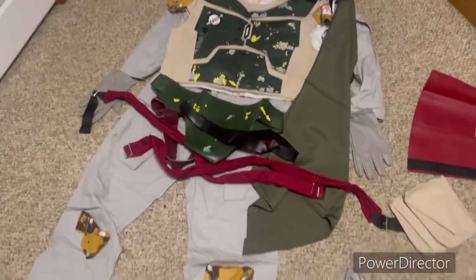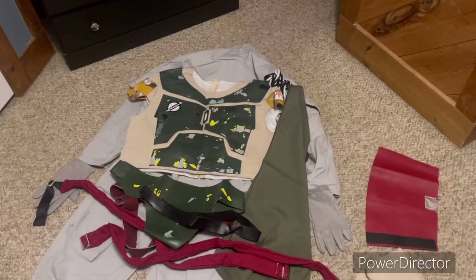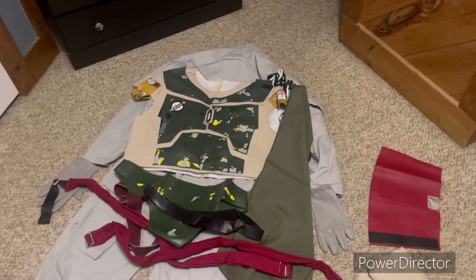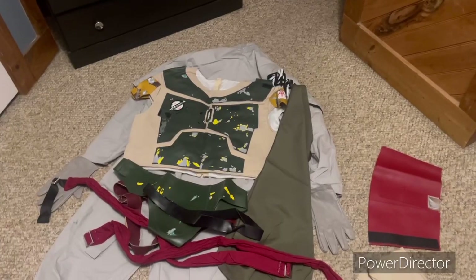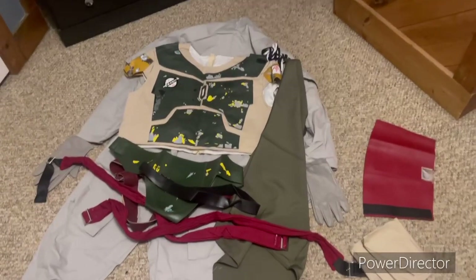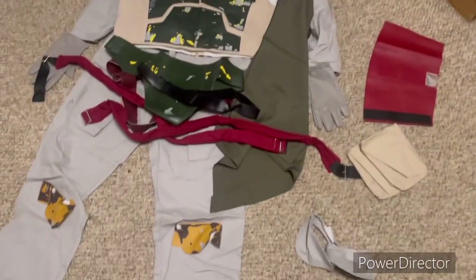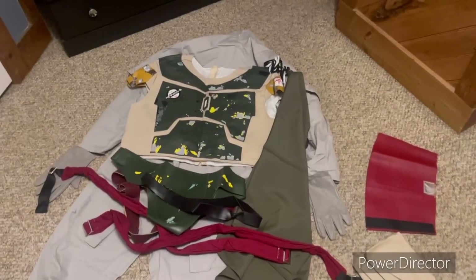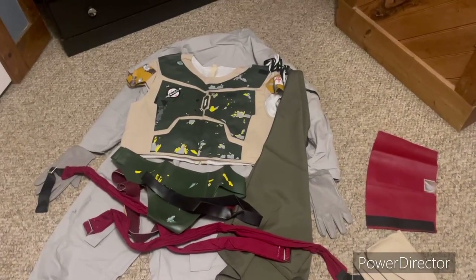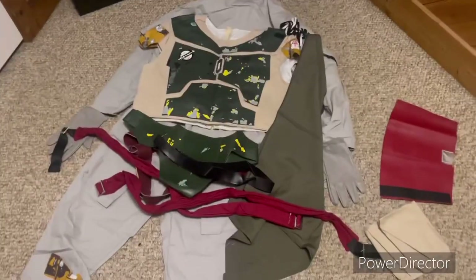Stay tuned — more parts for this cosplay will be here soon. I still got a few more pieces to get, and I got another piece of the costume coming, so stay tuned for the unboxing of that. But pretty soon Boba Fett will be in town, or he'll be back — probably not for this Halloween, but next Halloween he definitely will. Stay tuned.